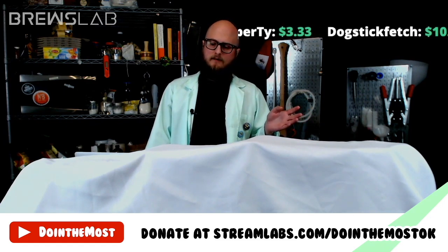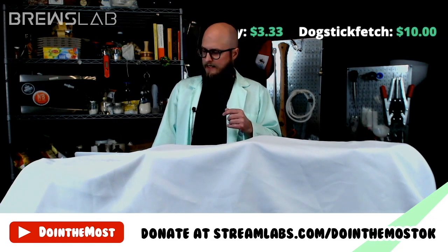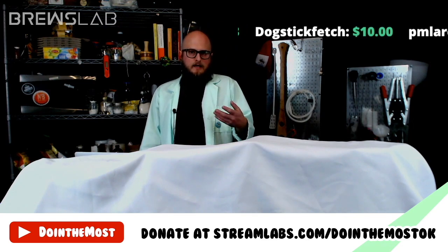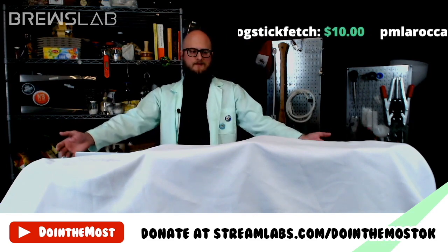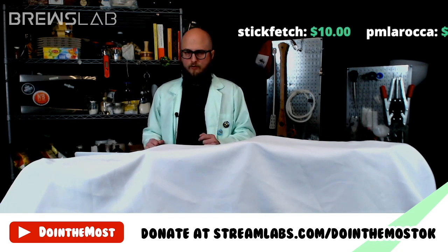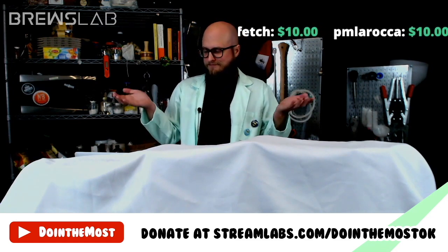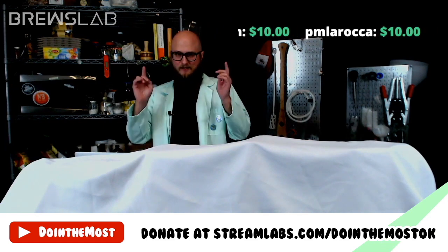We do a lot of homebrewing stuff, and there's a lot of other projects going on in the Doing the Most community. Inspired by the community vibe, we decided we would start a community brew show here on Twitch. There's not a lot of homebrewing content on Twitch — we're trying to change that. So thank you all for tuning in.